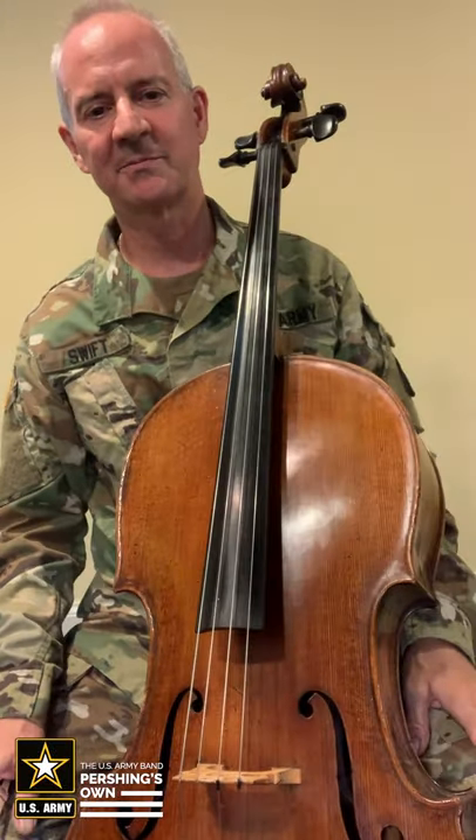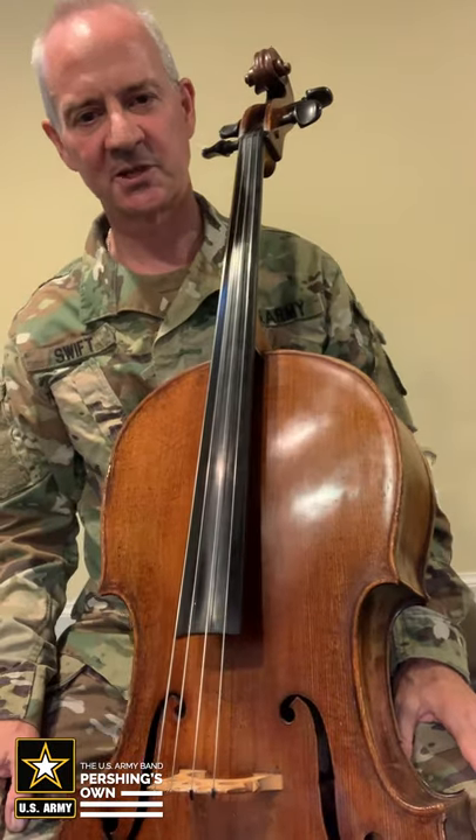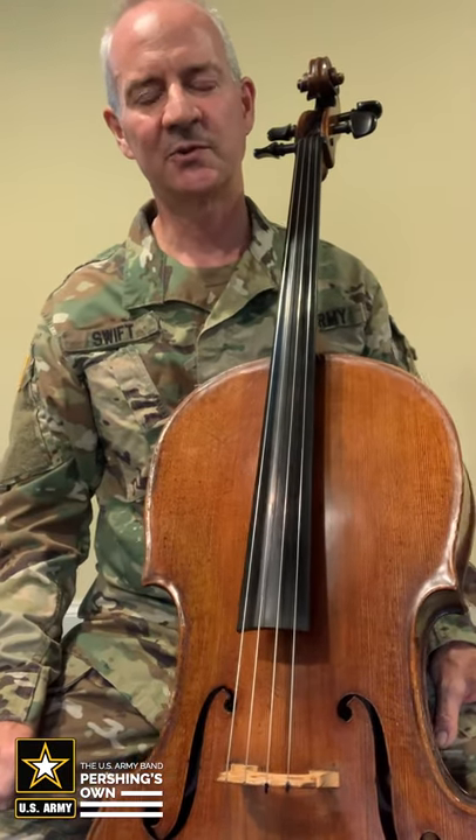Hello, my name is Sergeant First Class Samuel Swift and I'm a member of the United States Army Band Pershing's Own. Today we'd like to demonstrate to you the cello.